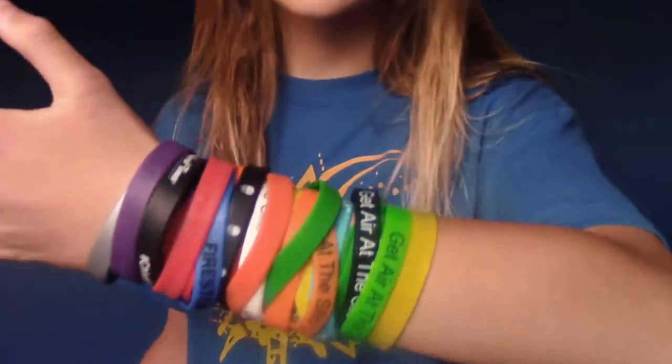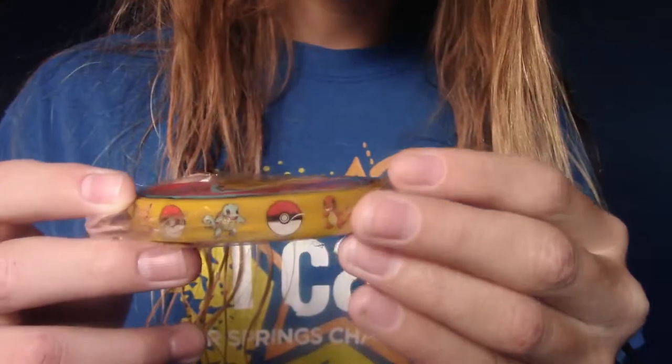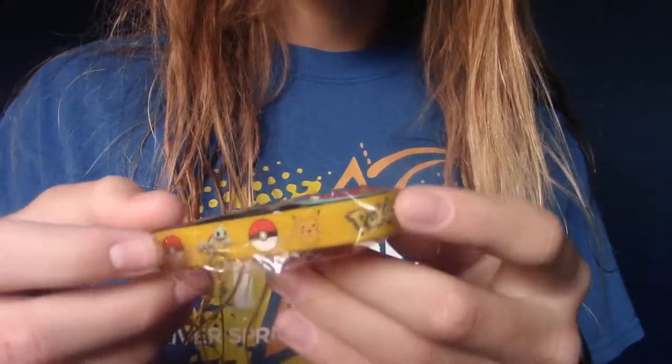Oh, I remember now. So a couple weeks ago, I was browsing this website called Wish, just searching random stuff, because they sell everything for really cheap. And out of nowhere I just thought, hey, why don't I search wristbands? Because, as you can tell, I like wristbands. And what I found next was shocking. This is it — the Pokemon wristbands. Unofficial, but they look legit. Alright, let's open these up.